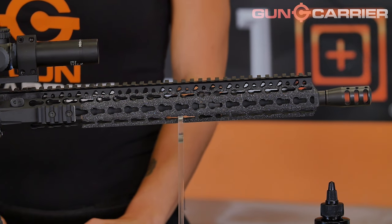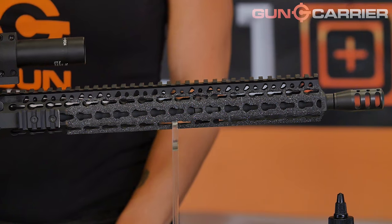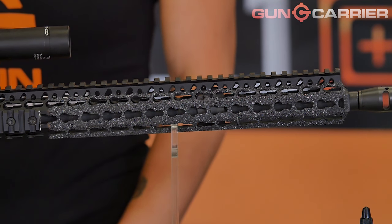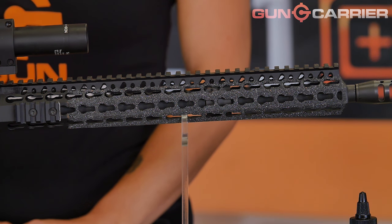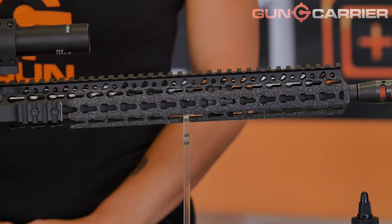The patented KMR Handguard series features the KeyMod interface system. Originally developed by Voltor, KeyMod has become popular the world over. These keyhole-shaped slots securely mount a huge variety of accessories, decrease a handguard's weight, and provide really good ventilation to keep your rifle cool. Accessories currently offered for KeyMod include mounts for slings, bipods, weapon lights, sights, and even different types of vertical foregrips and hand stops. Anything that can be mounted to a handguard is probably available for the KeyMod system.